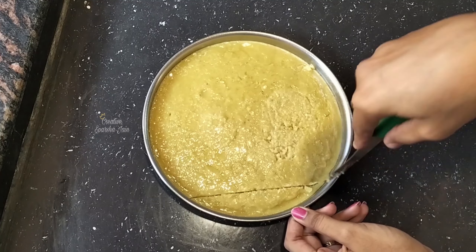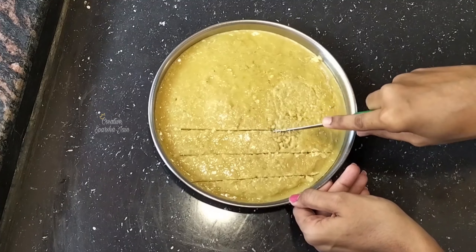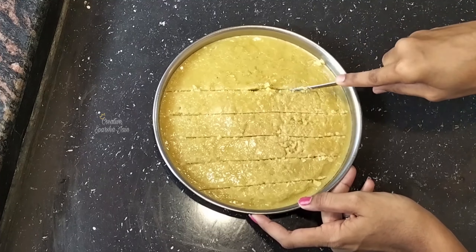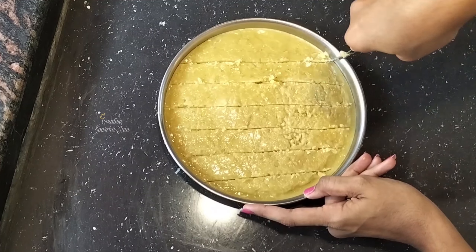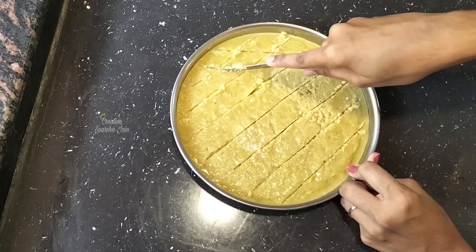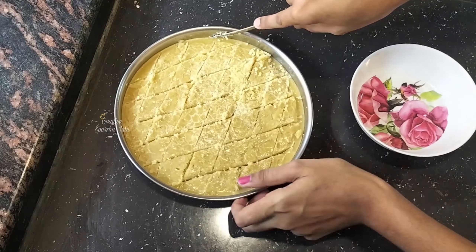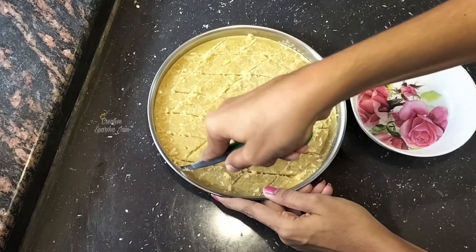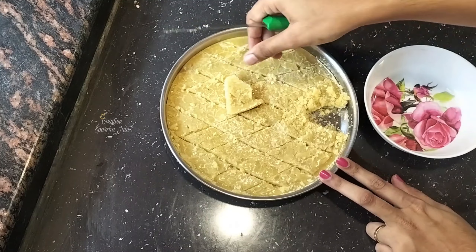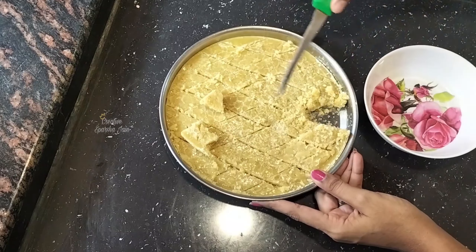The serving plate is made of the dish. The taste is very good.